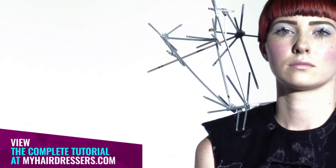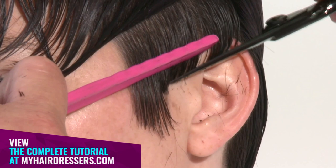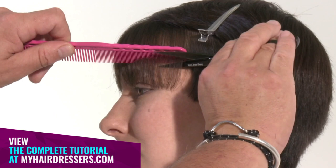MHD is pleased to welcome Tim Hartley demonstrating a Firefly abstraction technique, featuring pointers on suitability, placement of weight, clean methodology, corner refinement, and scissor over comb techniques.